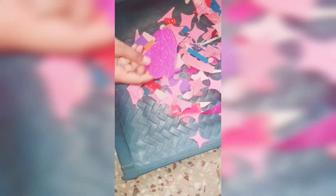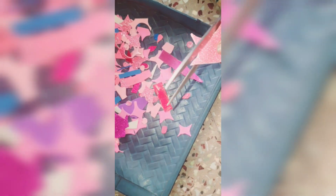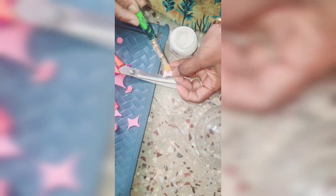Hi Friends! We are going to make a balance of this craft. We are going to make a craft. We are going to decorate the fish bowl.